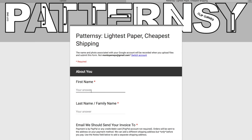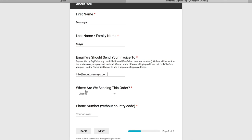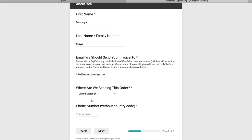On this page, fill out your information: your first name, last name, and where you'd like your invoice to go. Then choose which country your pattern will be shipped to. To make it easier, type the first letter of your country — for me that's the United States, so I just hit U — that way I didn't have to scroll and found the United States easily.